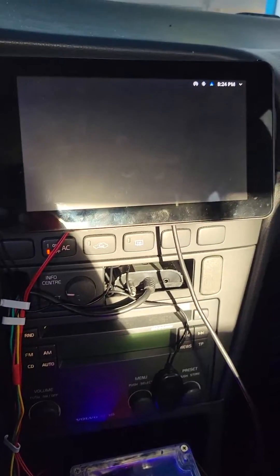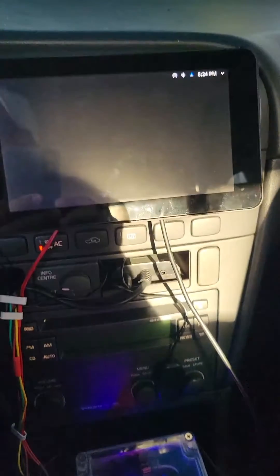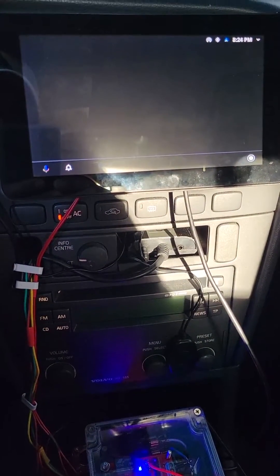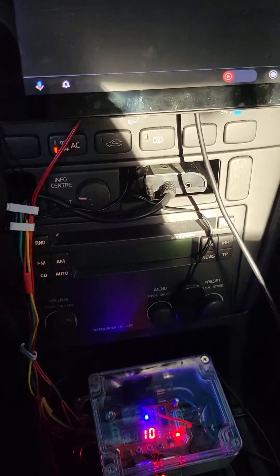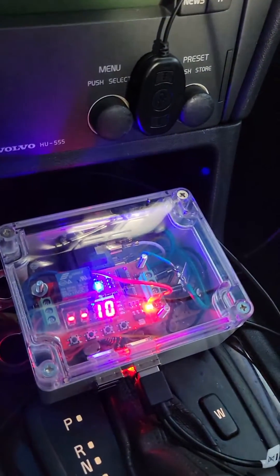This is Android Auto built on a Raspberry Pi with OpenAuto Pro. It's running on a Pi 4B — the 2GB version — and I've built a dedicated power module for this Raspberry Pi.